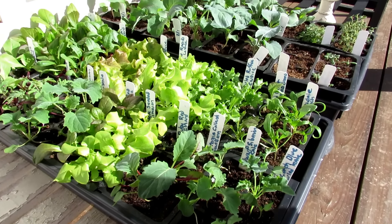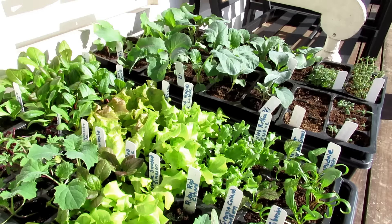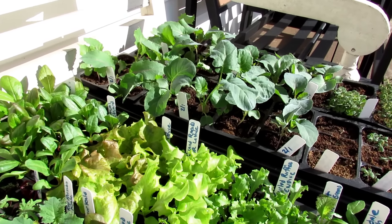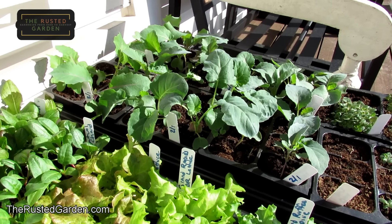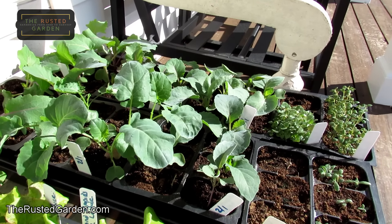Welcome to the Rusted Garden Homestead. We're getting towards the end of the series on seed starting indoors, and today's video is about acclimating everything you're growing inside to the outdoor sun. You're getting them used to the cooler weather and to the wind, but you're really introducing them to the sun's rays.